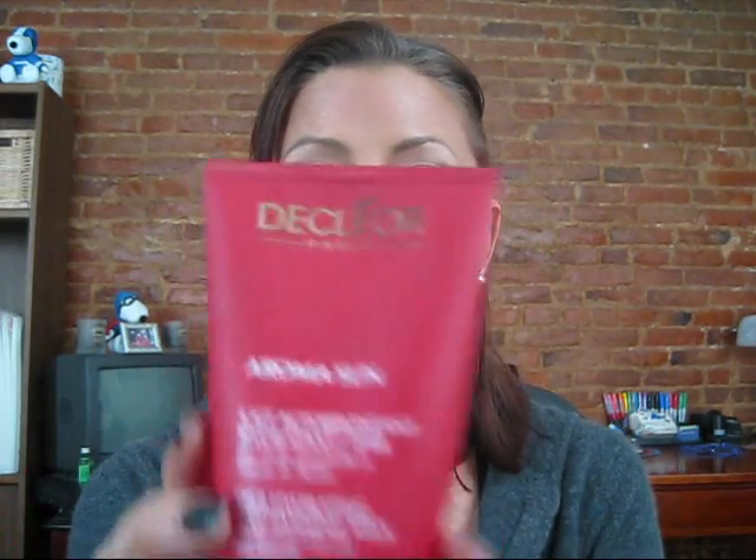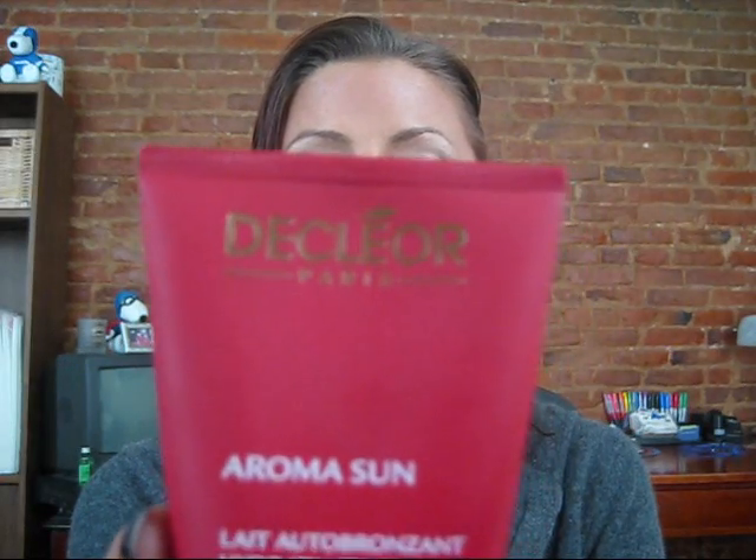Hi again YouTube! This is a review of — I'm going to show it to you again because I'm not saying the name right — this product is called Aroma Sun. It is a self-tanning milk with essential oils and plant extracts, with an SPF of 8. Not a lot of self-tanners have an SPF in them, which is really cool. It is for the face and body.